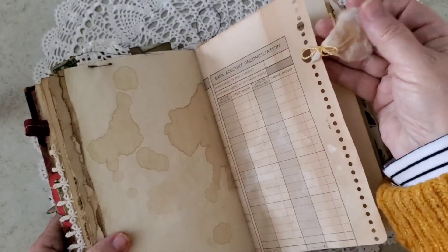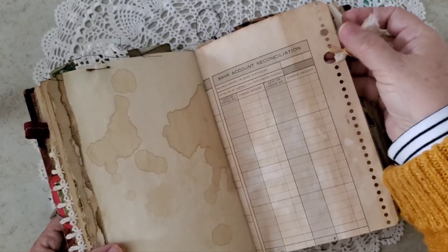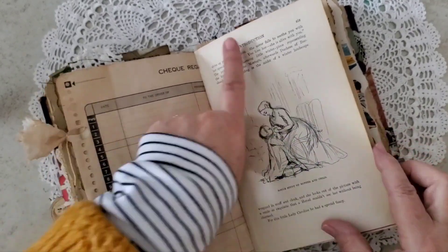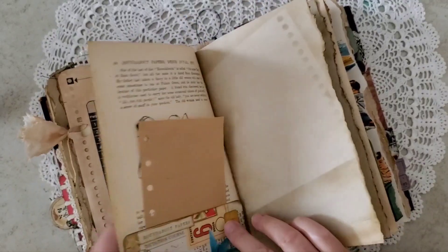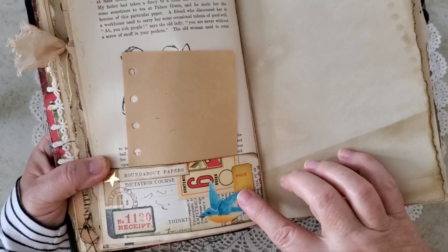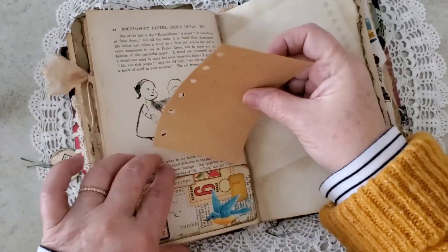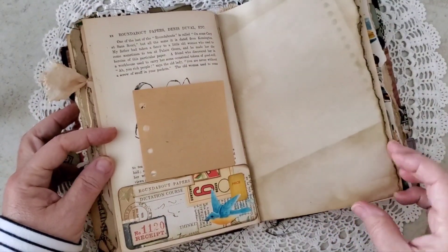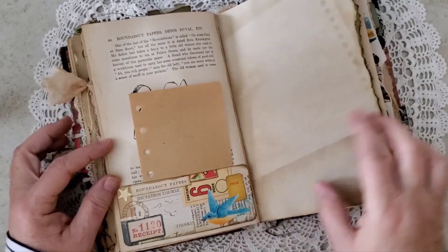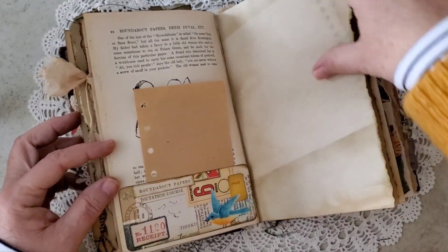I found this little piece of tea-dyed seam binding and just tied it through that hole from this tea-dyed check register. This is also from the original text block. Then there's a pocket down here that I created from some collaging. I don't like empty pockets, so I put this little piece of paper in there. And this is a vintage Denison sticker — Bluebird. And again, Roundabout Papers snuck in about there.